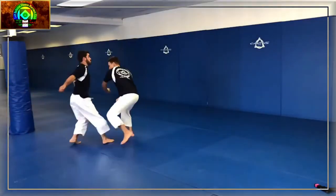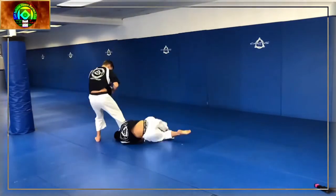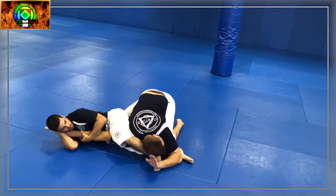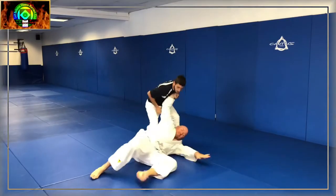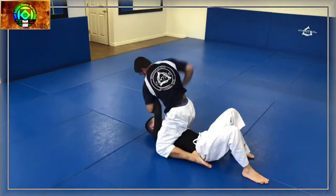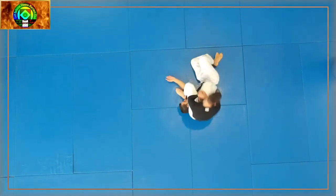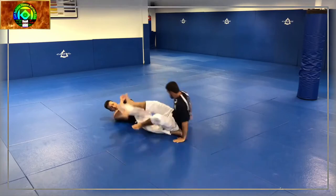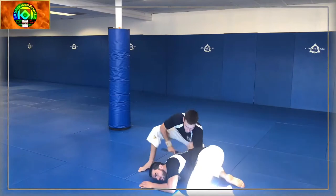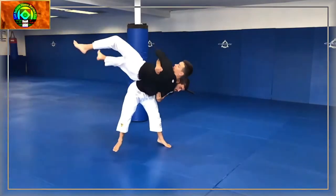Aikijujutsu can be broken into three styles: Jujutsu (hard), Aiki no Jutsu (soft), and the combined Aikijujutsu (hard-soft). Modern Japanese Jujutsu and Aikido both originated in Aikijujutsu, which emphasizes an early neutralization of an attack. Like other forms of Jujutsu, it emphasizes throwing techniques and joint manipulations to effectively subdue or injure an attacker. Of particular importance is the timing of a defensive technique, either to blend or to neutralize an attack's effectiveness and to use the force of the attacker's movement against him.